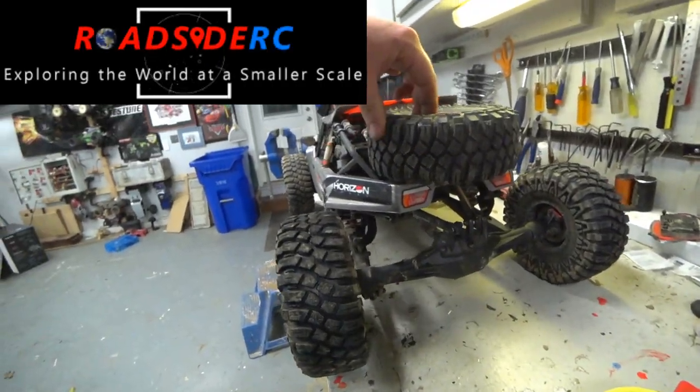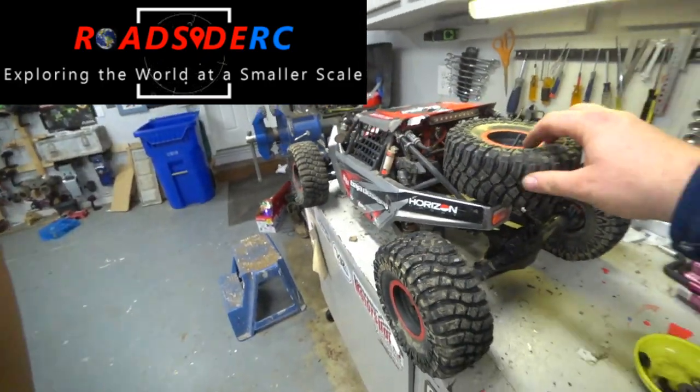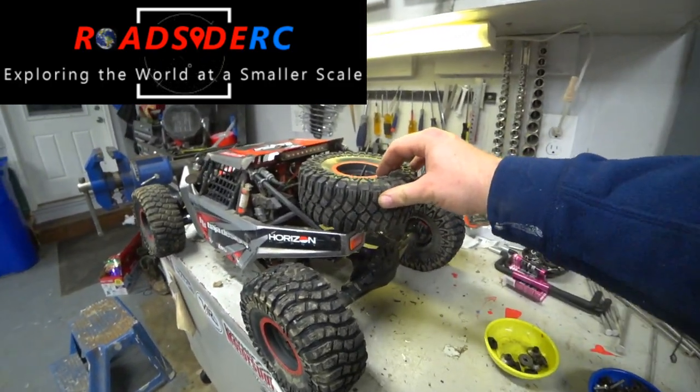Check this out guys. I don't think it's supposed to do that. Look at all the play that I have back here — the whole rear end will wiggle around.